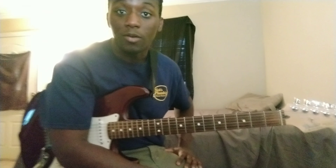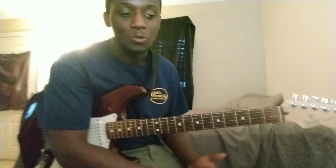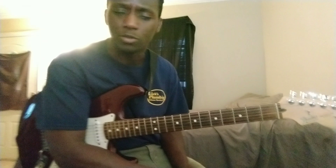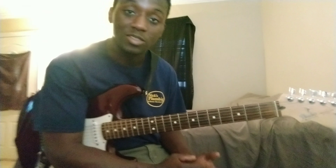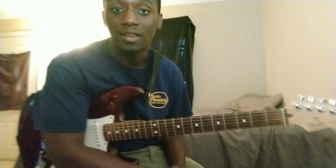Hey guys, I'm back with another video — I know it's been a while, but let's get straight to it. I was listening to a Jimi Hendrix song, it was a blues song — don't remember exactly what it was — but there's this cool lick that he just keeps playing that I'm really in love with, and I wanted to show you guys. It's a very commonly played lick, so let's get straight to it.